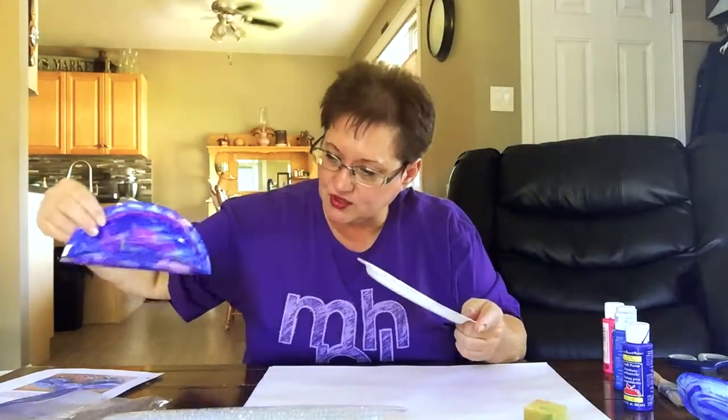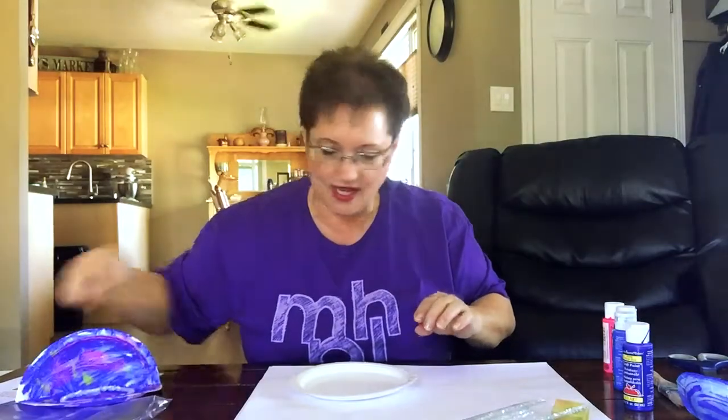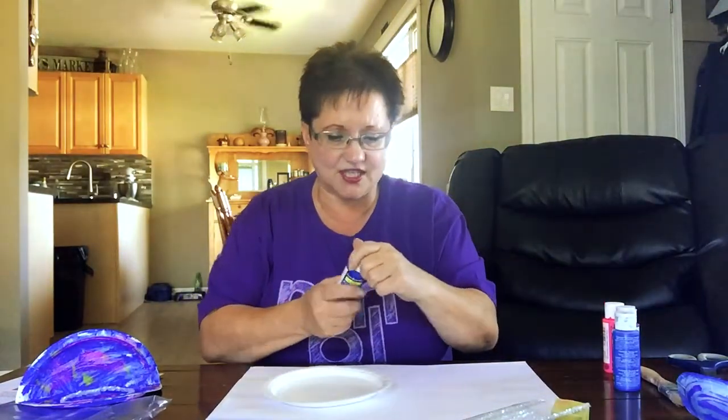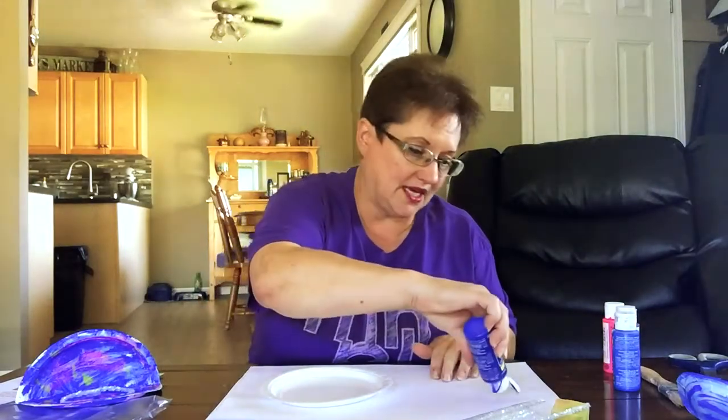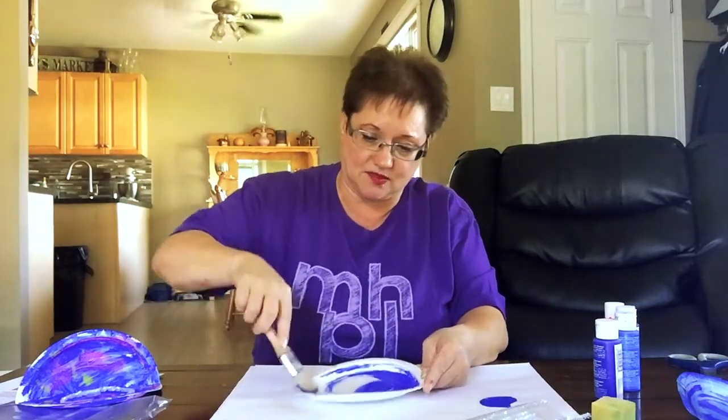So let's start. Make sure you have some newspaper or something on your table so you don't get paint all over. I just squirted some paint right onto the plate, but with your little ones you might want to put it in a container for them to use. I used this old paintbrush and it worked really well — I also have a sponge, but I'm going to use what worked.